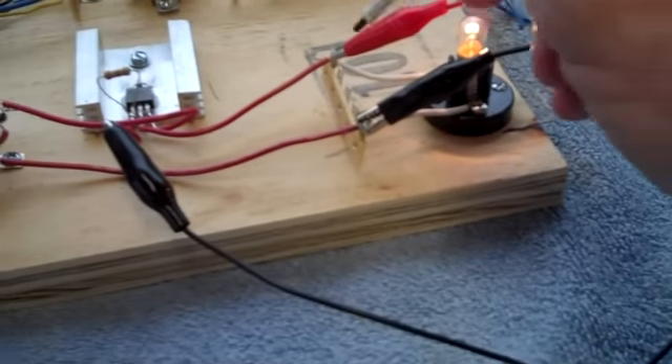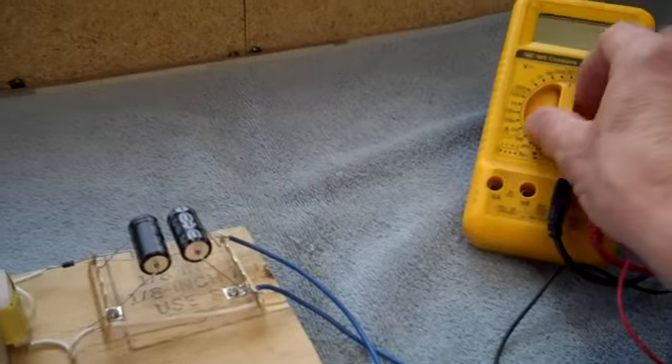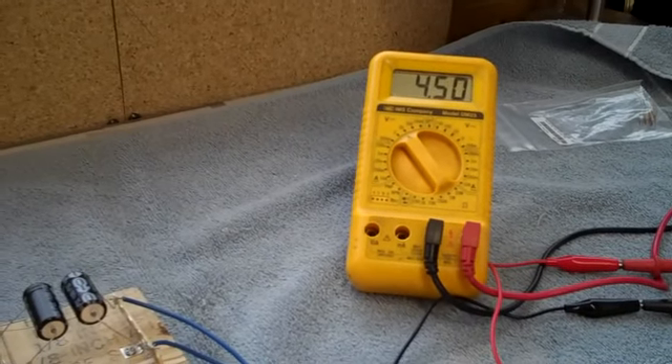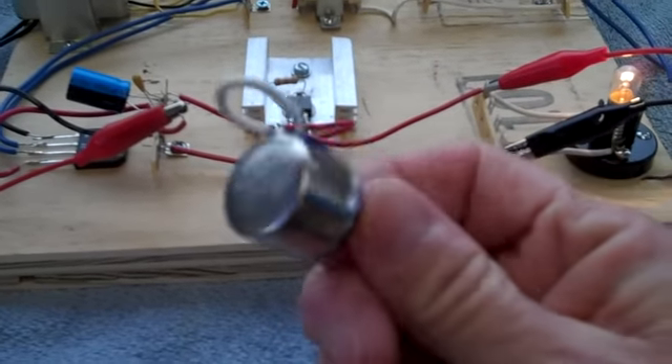Now let's see what kind of voltage we get. I'm hooked back up here with the multimeter, still looking for four and a half. Look at that — four and a half volts exactly with a 620 ohm resistor in there. And remember, this thing read 173 in-circuit.